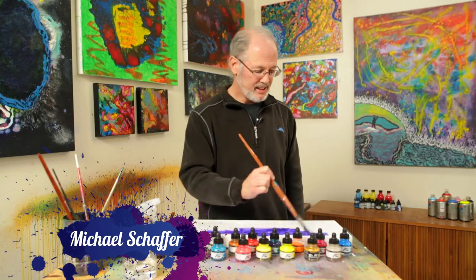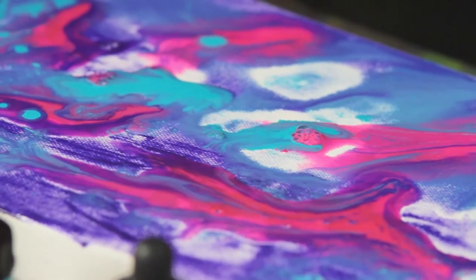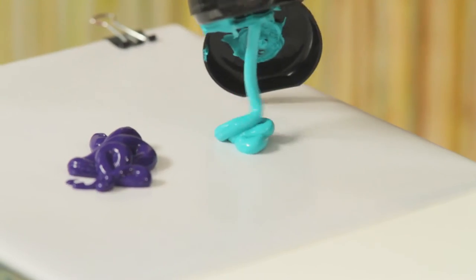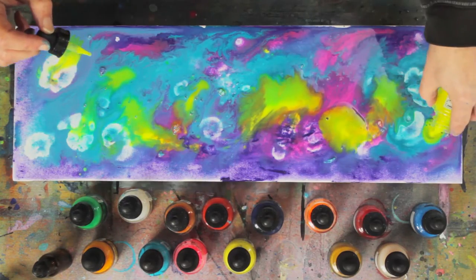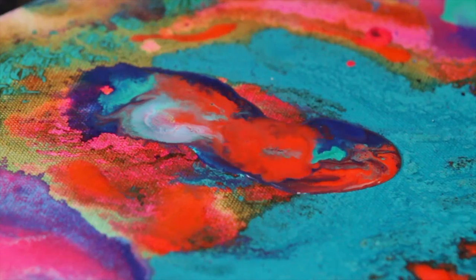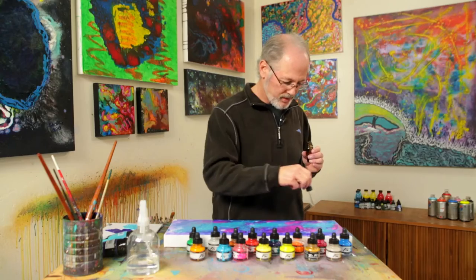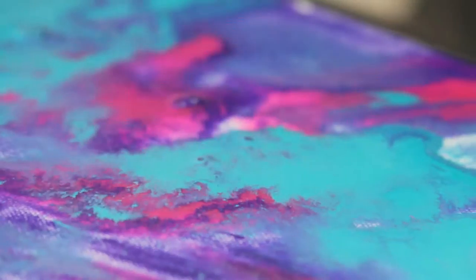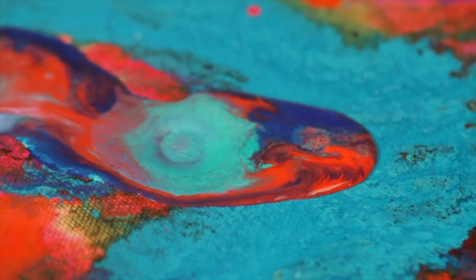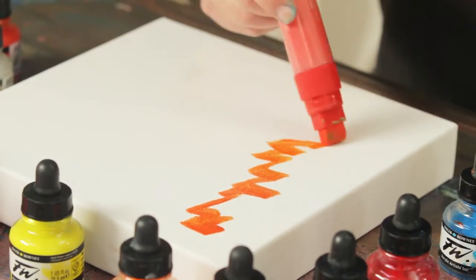Artist instructor Michael Schafer has pioneered a fun, easy process for creating vibrant abstract paintings using acrylic inks and paint. It's called the New Action Art, and it's all about uncovering new possibilities through color and movement. Whether you're new to painting or an experienced artist, the New Action Art is an enjoyable way to add spontaneity to your work — an informal, open-ended approach that will loosen up your painting style.